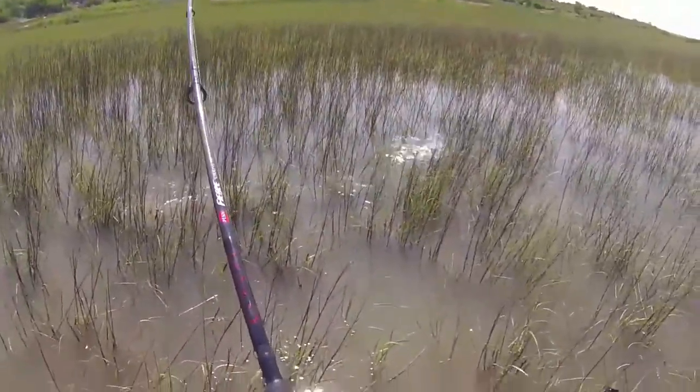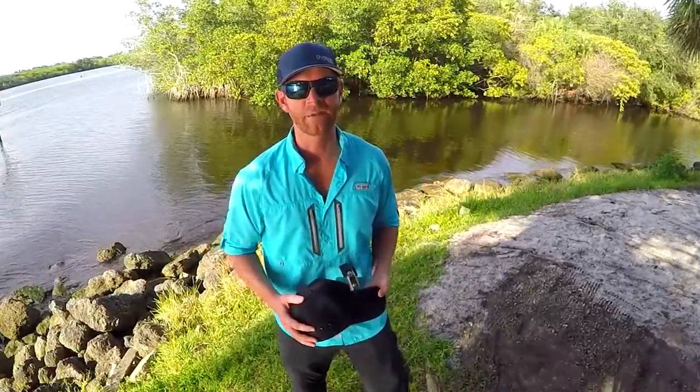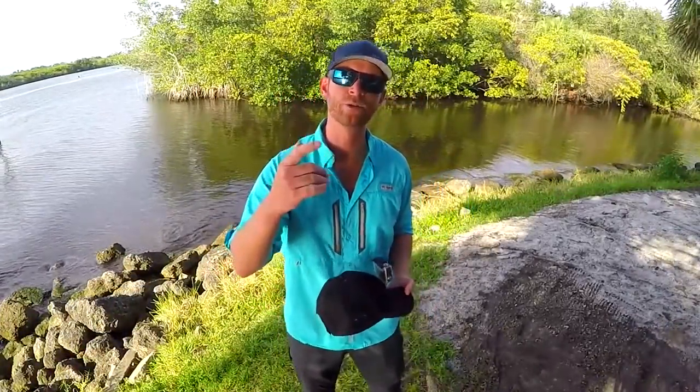For all those reasons, the Action Hat by Live Live Gear is field tested, field approved. Until next time guys, I'm Robert Field, and I'll see you on the water.